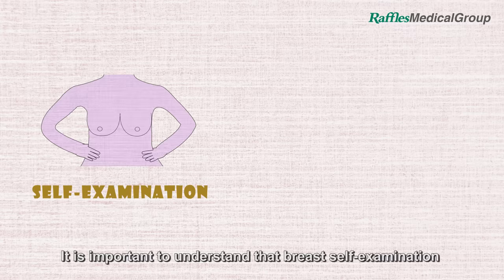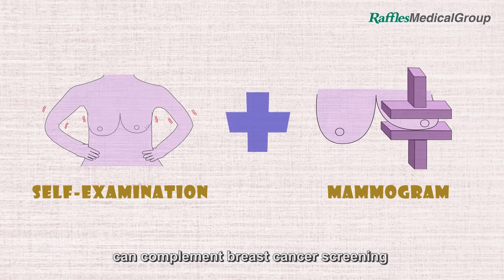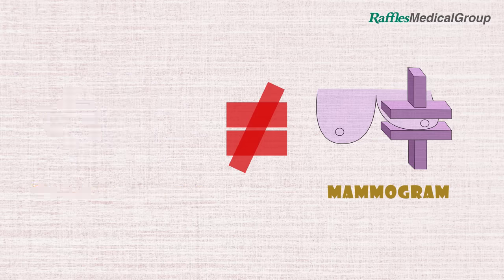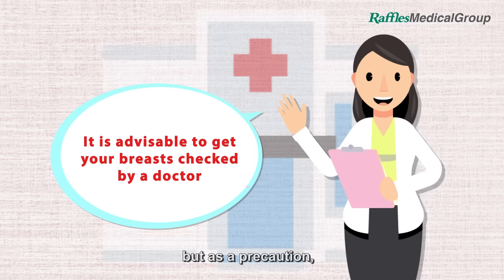It is important to understand that breast self-examination can complement breast cancer screening, but it is not a substitute for it. Most lumps or changes in the breast are not cancerous, but as a precaution, it is advisable to consult a doctor as soon as possible.